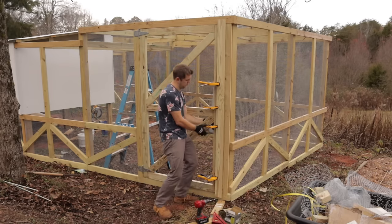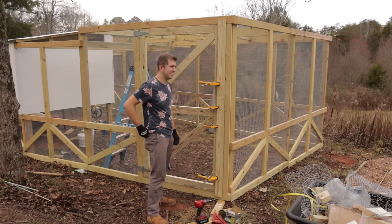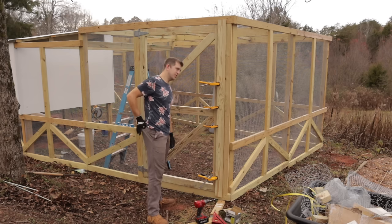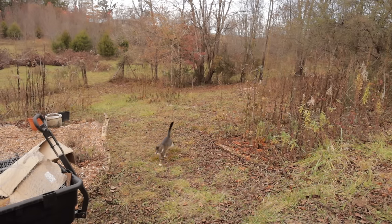I hear a little munchkin — there he is! Hey bud, did you just wake up from your nap? Hello!